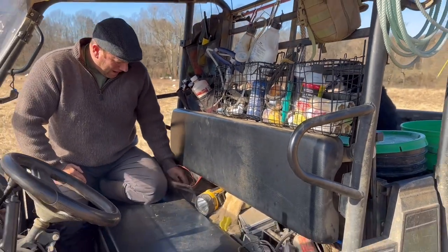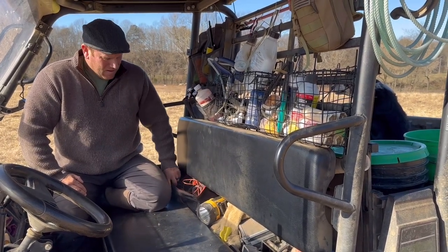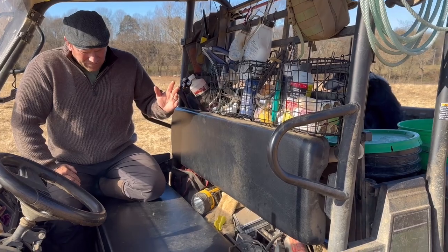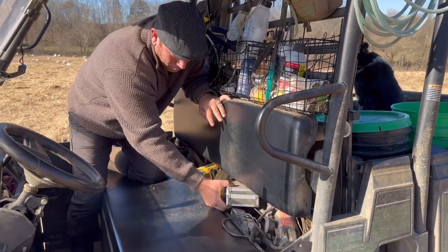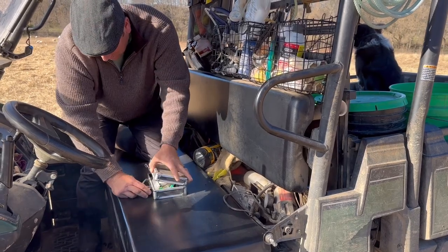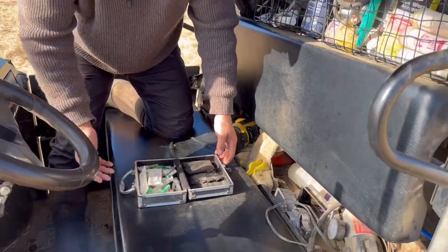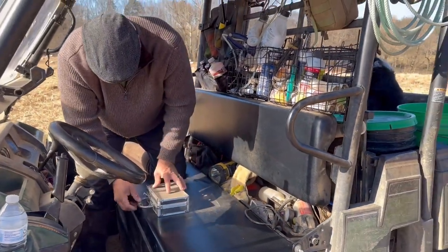In this little bag here we carry dog leashes and twine — you never know when you're going to have to tie something up. We also have this little box that handles all of our extra syringes and extra needles, because if you break one out here you need to have replacements.